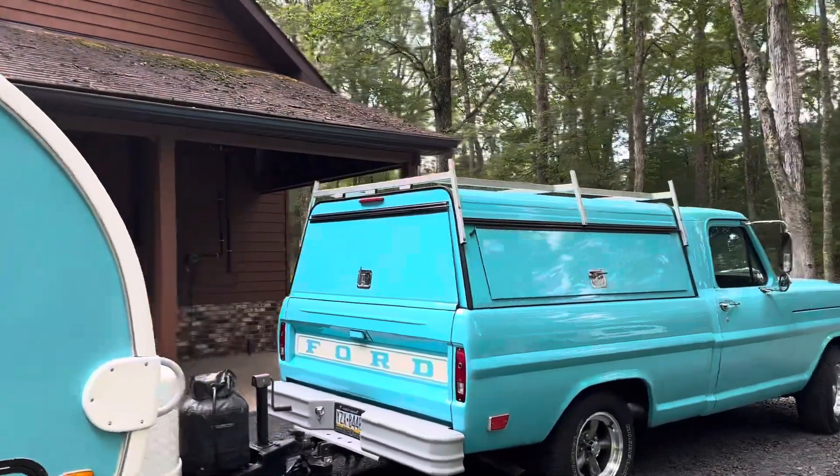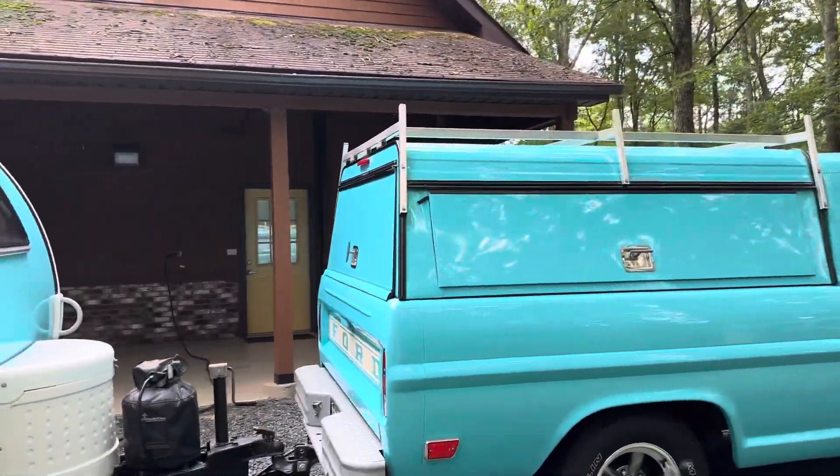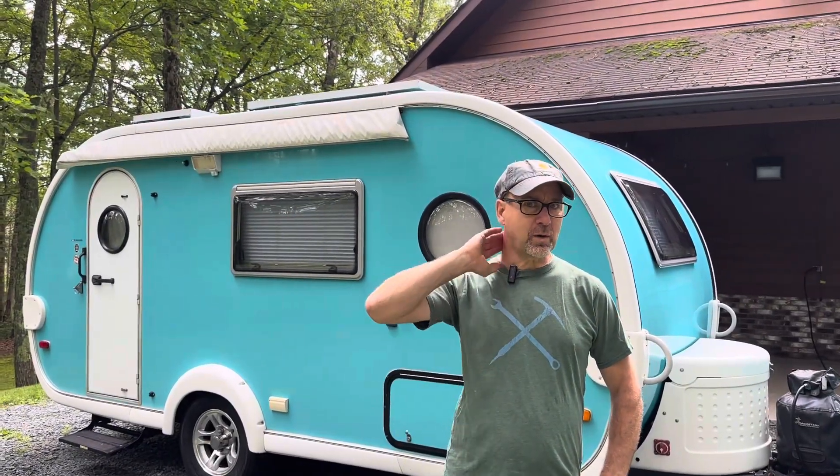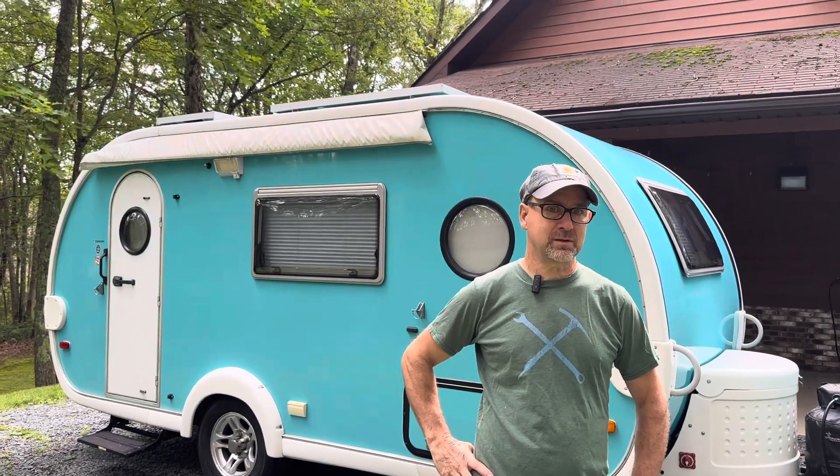At first I thought there were solar panels on top of it. I guess you could put solar panels on it, couldn't you? The camper's got the solar panels on it. How many solar panels are up there? There's 400 watts. 400 — that's a lot.